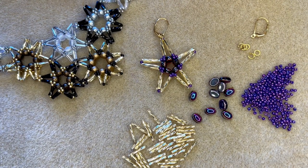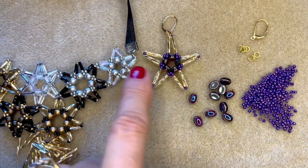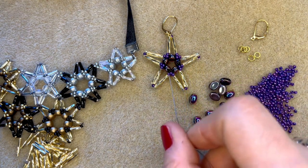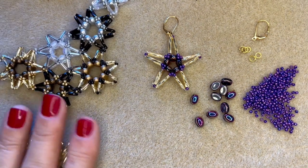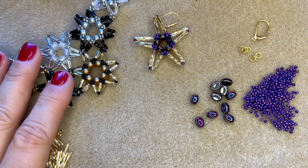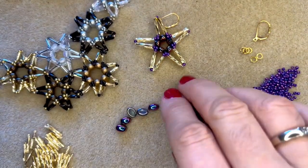The number of samos beads you start with will determine the size of your star, as will the size of the bugle beads. If I put these two next to each other, you can see that both started with five samos beads, but this one has the larger 12 millimeter bugles so it's much bigger than this little dainty star with the 6 millimeter bugles. You can really vary this pattern to suit your needs - make earrings, Christmas tree decorations, join them together to make Viv's lovely necklace. I'm going to make the matching pair to this earring, so I just need five samos beads.